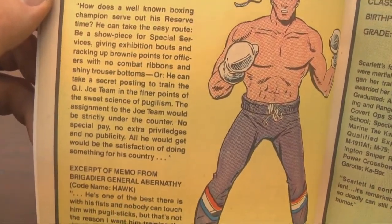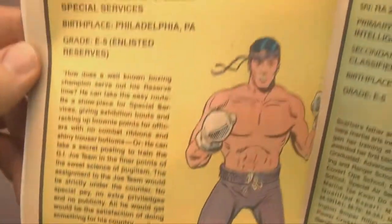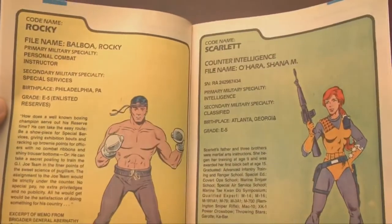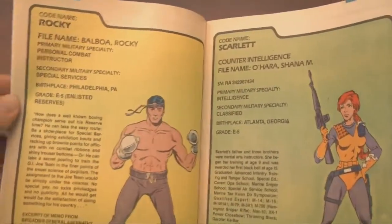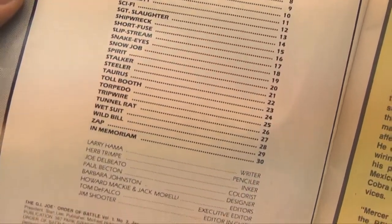For all I know this issue was pulled from the shelves — I have no idea how Rocky ended up as a member of GI Joe, considering we all know he was a Russian spy. Haven't you seen the super secret Laserdisc special edition of Rocky Four? Well, at least he gets to live next to Scarlet. Published in January 1987 by Marvel Comics.